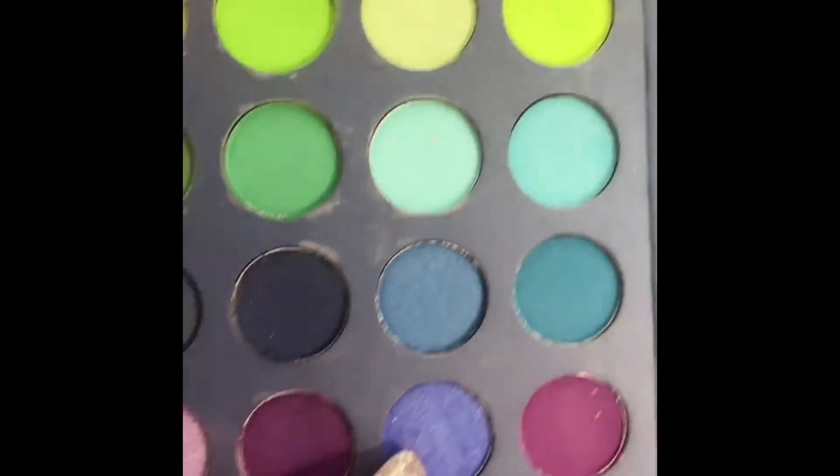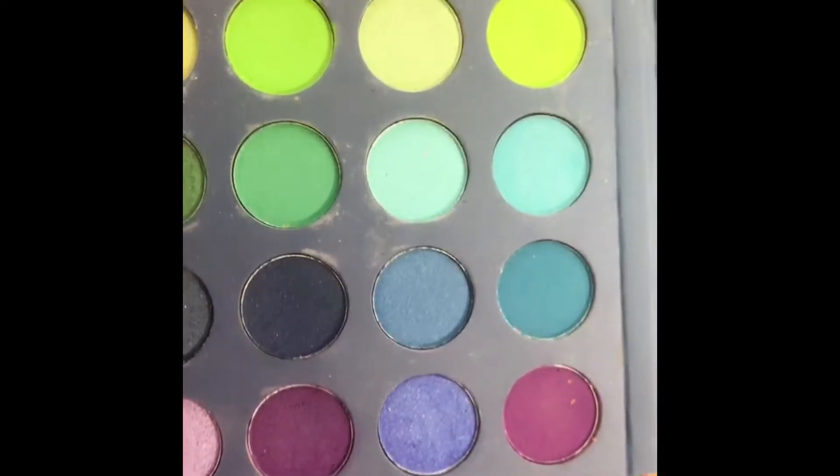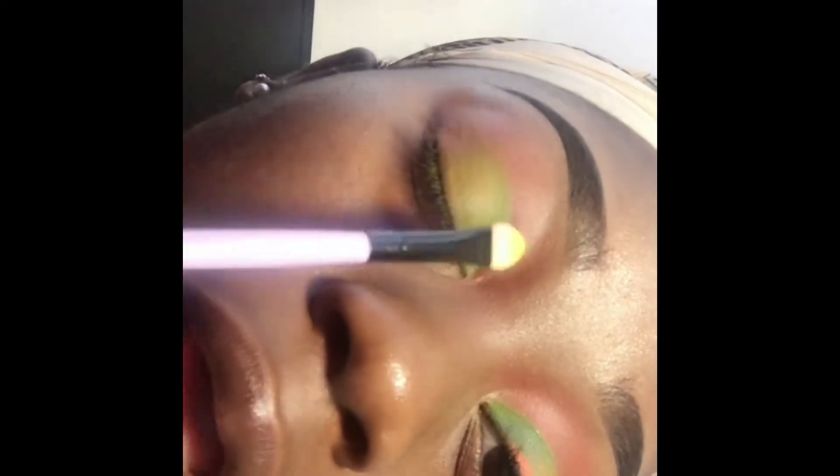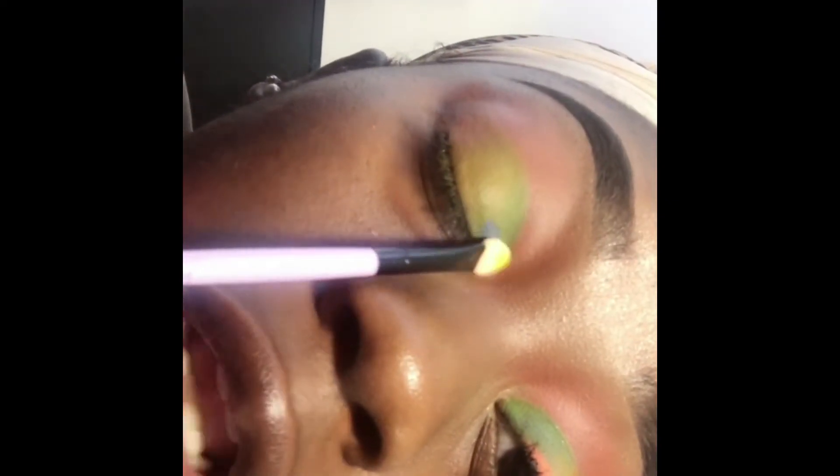And the orange goes in the last little corner. Now I'm gonna use this blue right here and apply it over the green shadow in our inner corner — just tap that on top, slightly. Not too much. Add a little sparkle, a little shimmer.